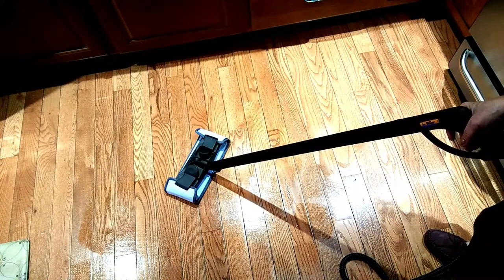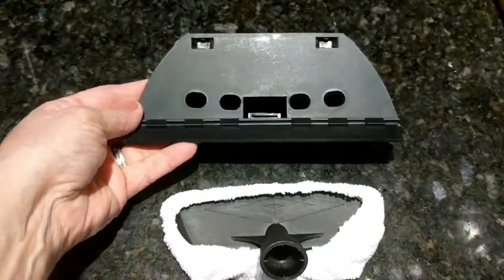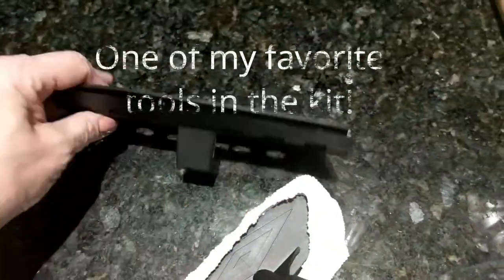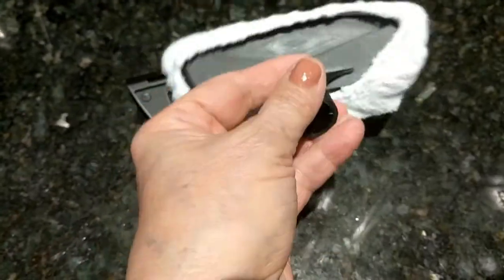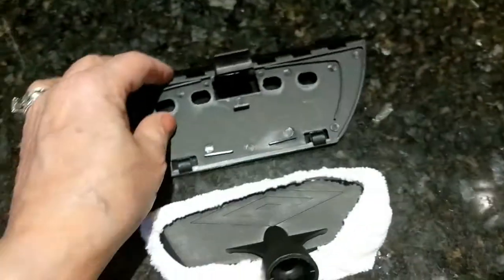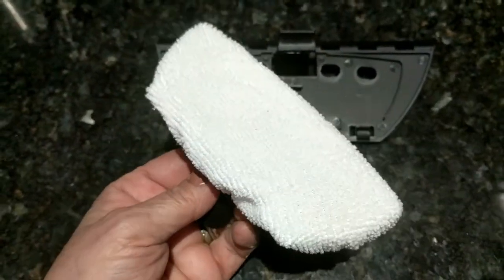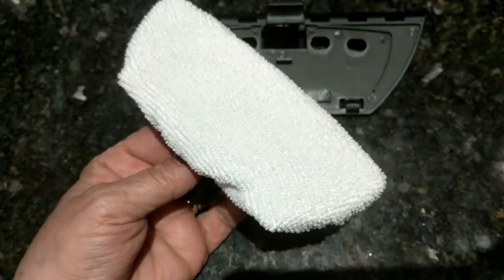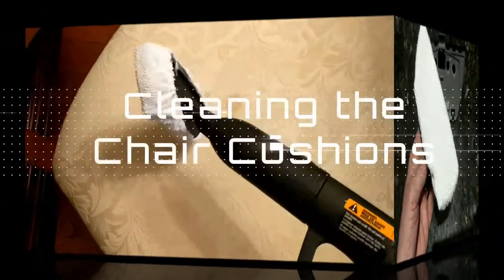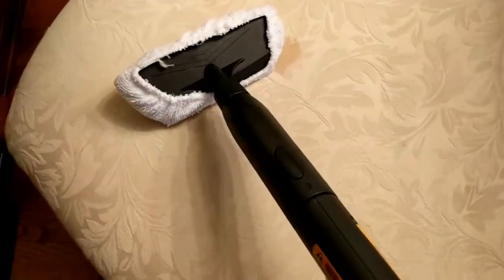Now I'll show you some other attachments. This is the squeegee part — what's really cool is you just unclip the piece that normally sits in there and attach a little terry cloth, and you can use it as a fabric steamer. I'm going to be using it on my dining room chairs right now. I have the upholstery cleaner attached — very easy, just snap it right in.